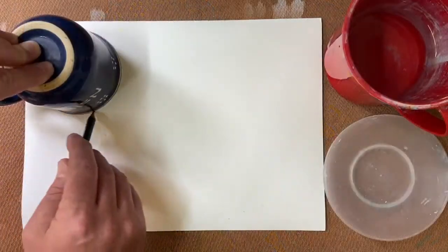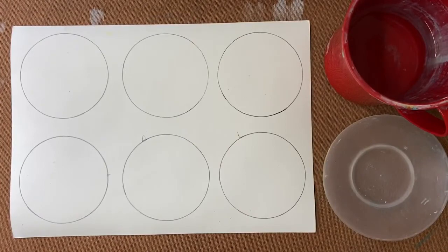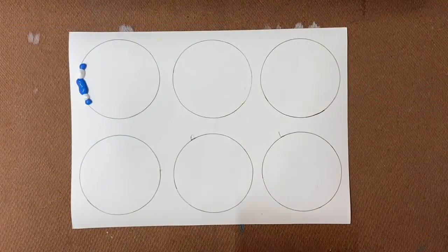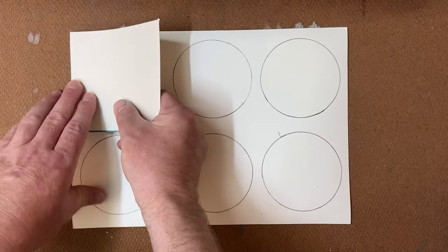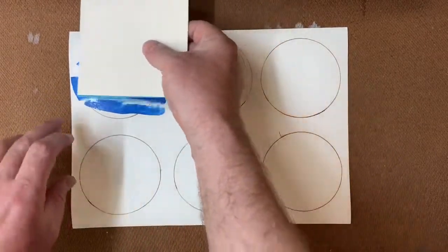First, draw around your cup or round object until you have six circles on your watercolour paper. The first painting technique uses a scraper. Put some dobs of paint on the left hand side of your first circle and then scrape across until you like what you see.